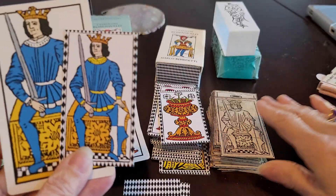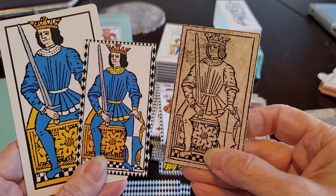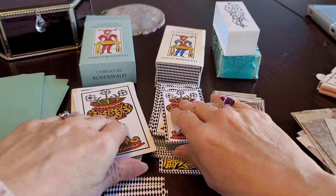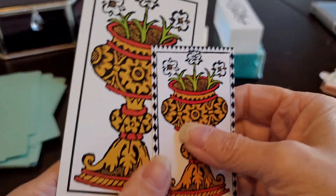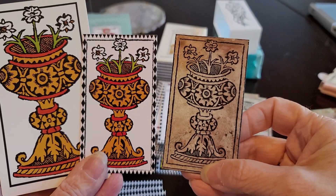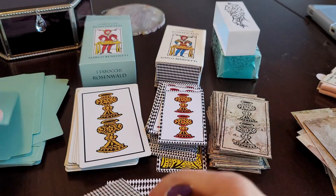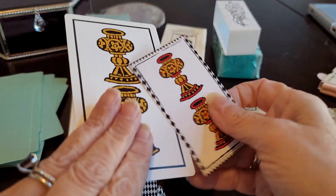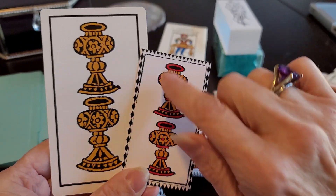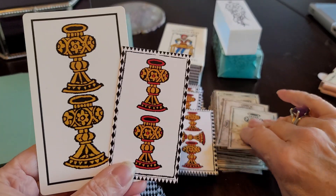Here we have the king. We have a little flower-pot-type thing going on, like we see in the Piedmont decks maybe. Marco embellished the cups a little bit more with different little spots of red inside the cups, which is pretty.